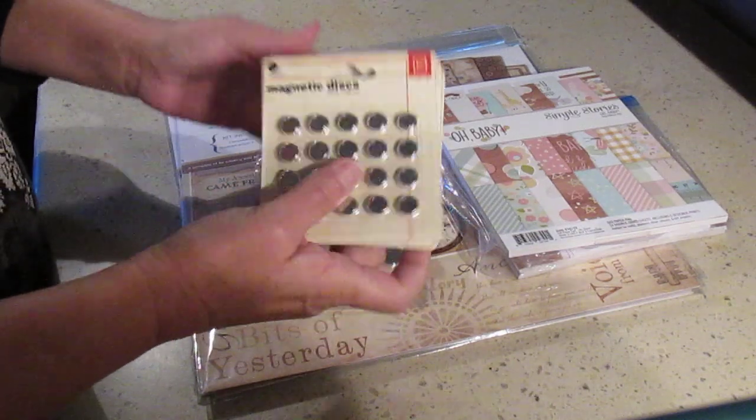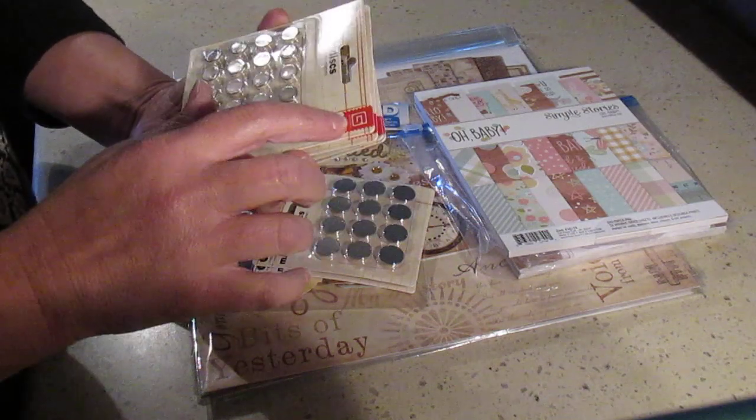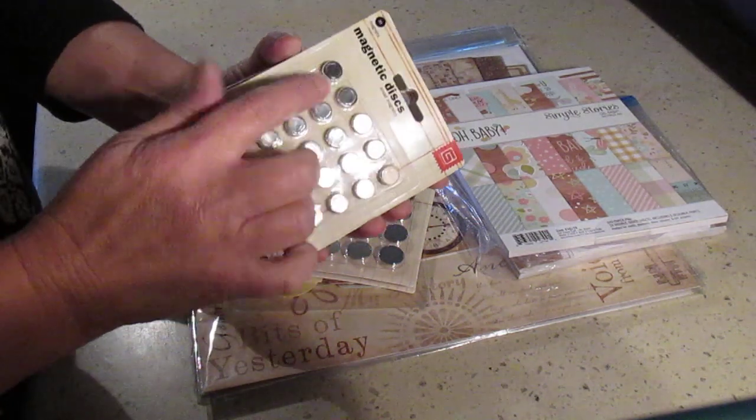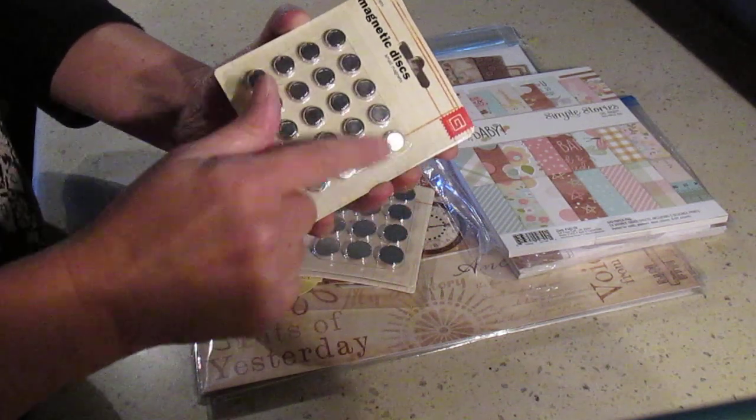First of all I got some magnets. Those magnets you can only buy online — they don't have them in store. Those are the basic gray, the regular ones. By the way, there's only one magnet here, not pairs, so you only have 20 of them in a pack.